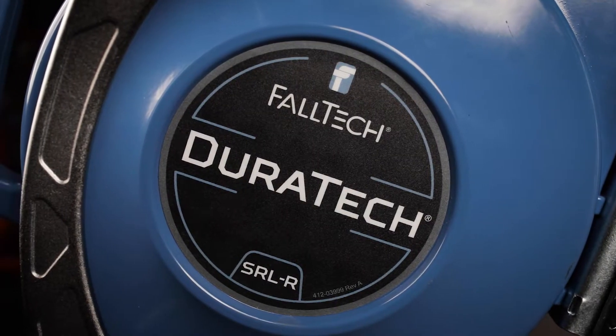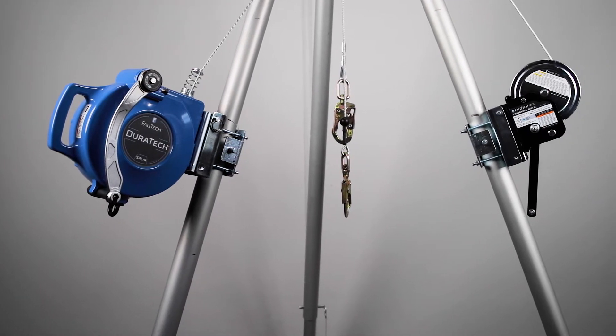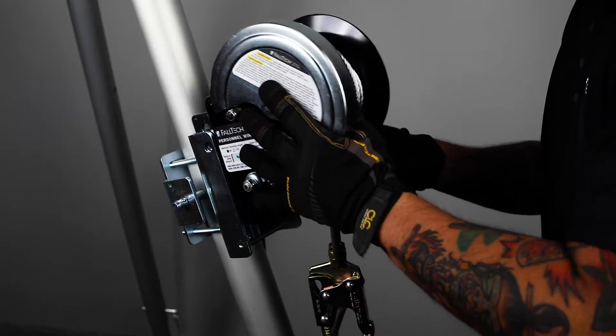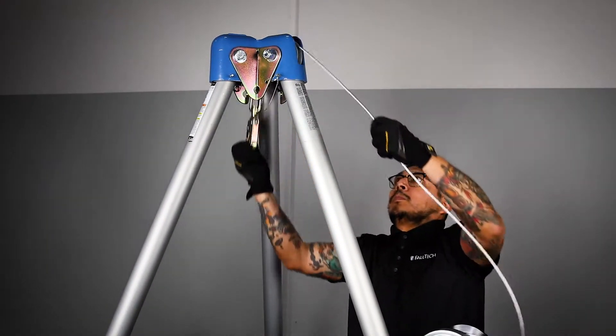Installing and operating the Duratec SRLR is quick and simple. If using the Duratec SRLR along with a confined space personnel winch as a two-line system on a tripod, ensure the winch is attached to the leg with the built-in pulley wheel at the top of the tripod.